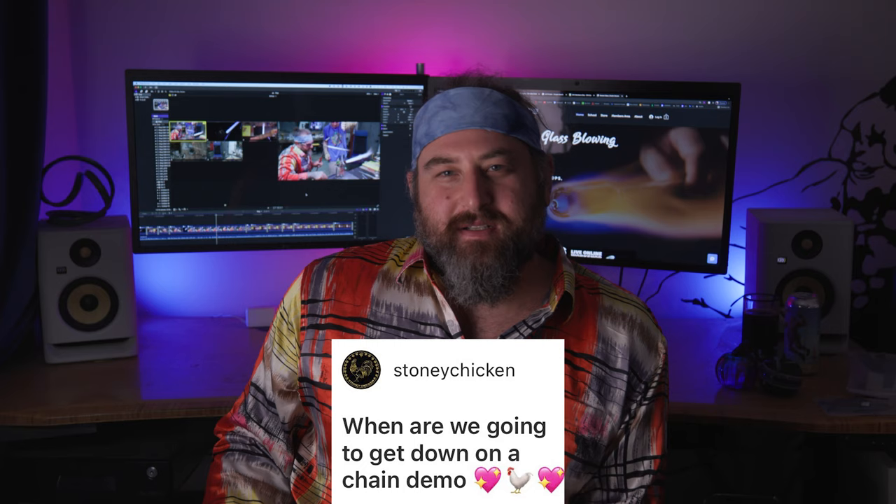The first question is from Stoney Chicken: when are we going to get down on a chain demo? Well, Stoney Chicken — anytime you want! If Stoney Chicken or any of you guys are interested in collaborating or teaching, send me a message at revereglass.com using the chat and we'll schedule something. I prefer to do things in person, but we could also do things over the mail if that's the way it has to be.